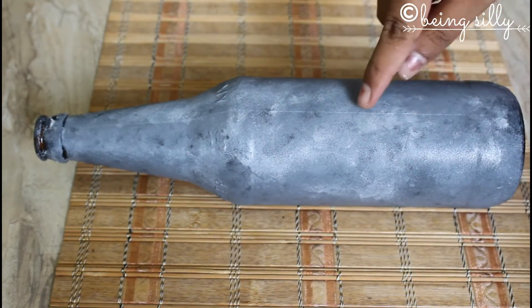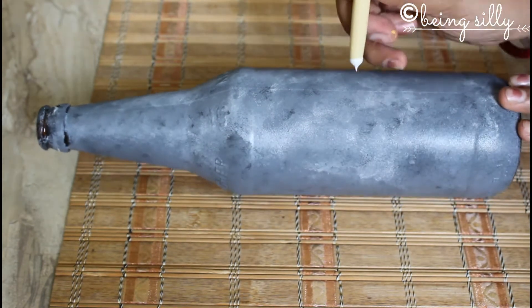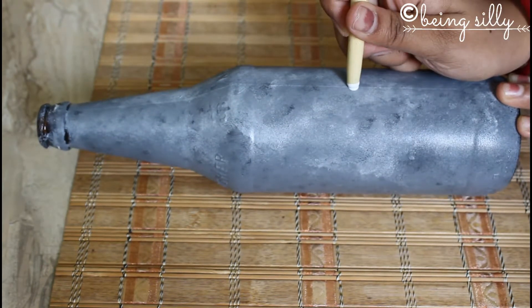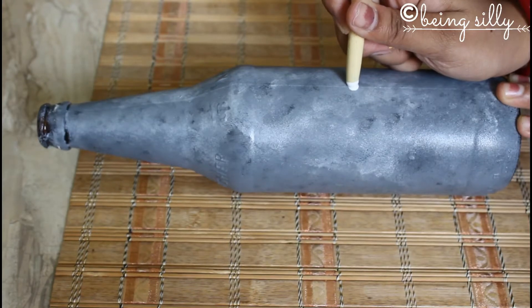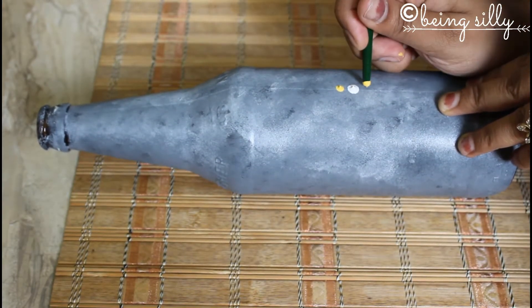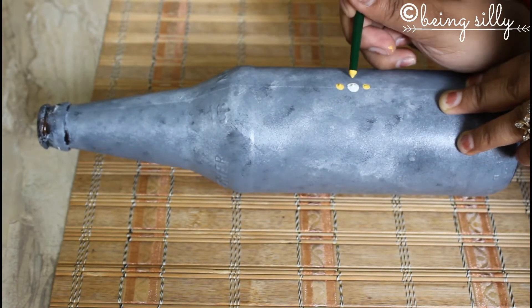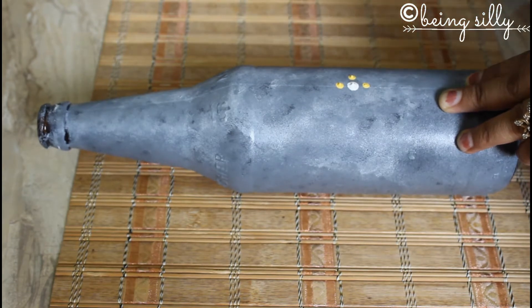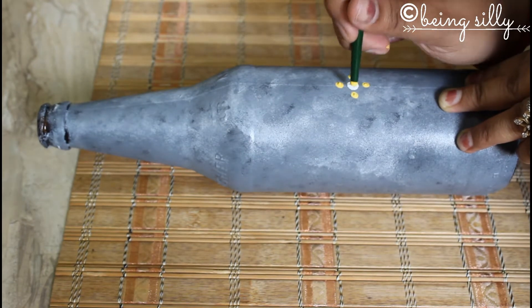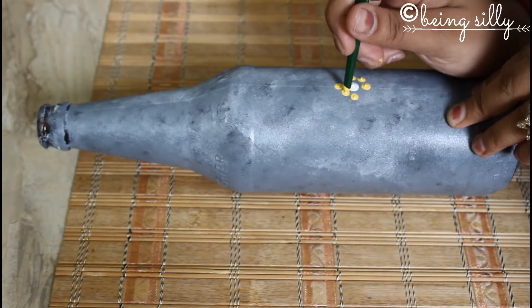Considering this vertical line as the base, we are going to roughly mark a centre and then put a big dot with a macro lip colour of your choice. Then we are going to create some more dots of different sizes and different colours around it. You can also use the same size and colour if you want, but the more colours your mandala has, the prettier it looks.